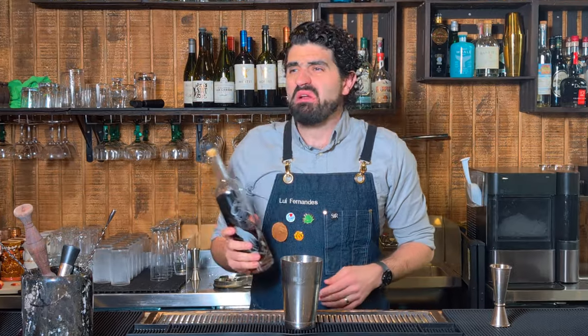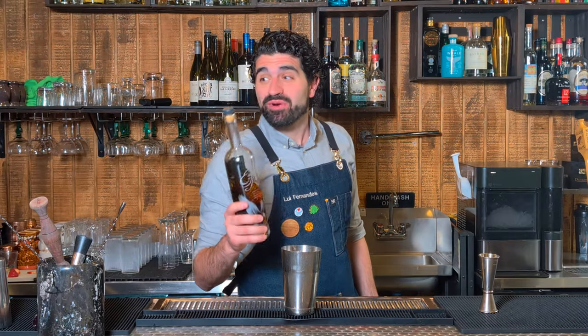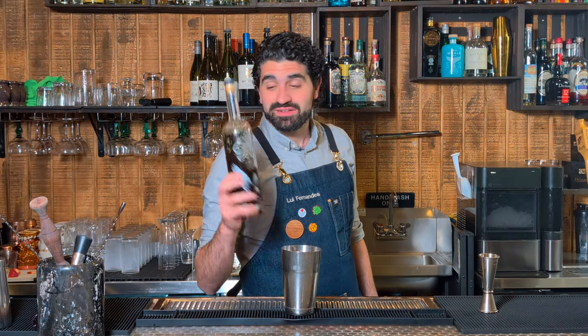I can already hear you guys: oh wow, Louie's using an allocated bottle in a cocktail. Well, you know what, I do what I want, and when I worked at a bourbon-focused bar, this was our well bourbon.